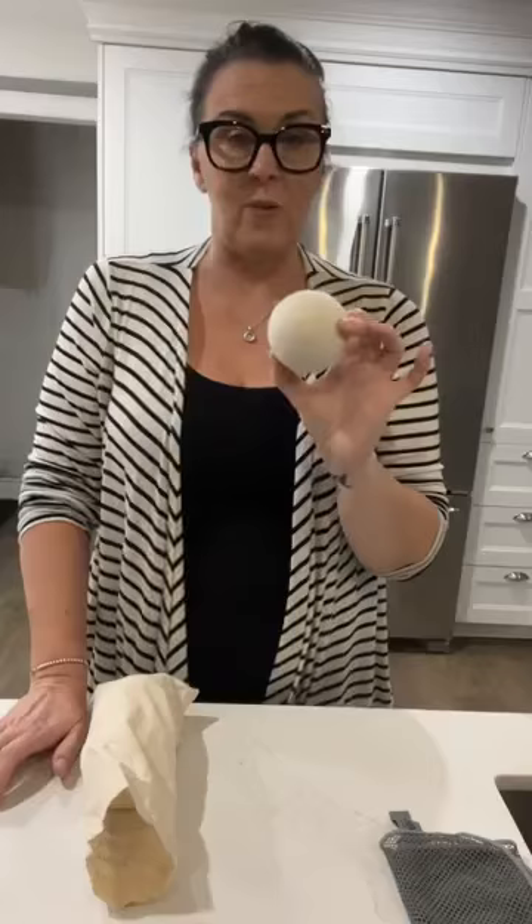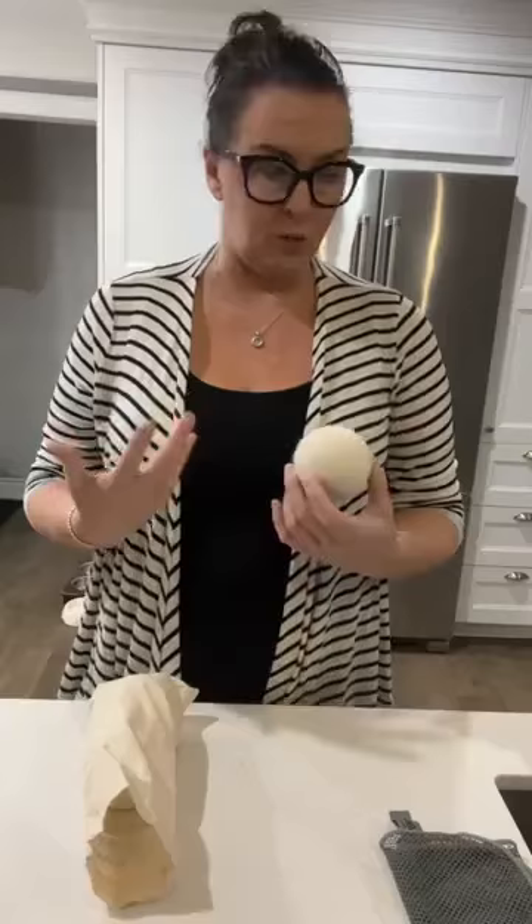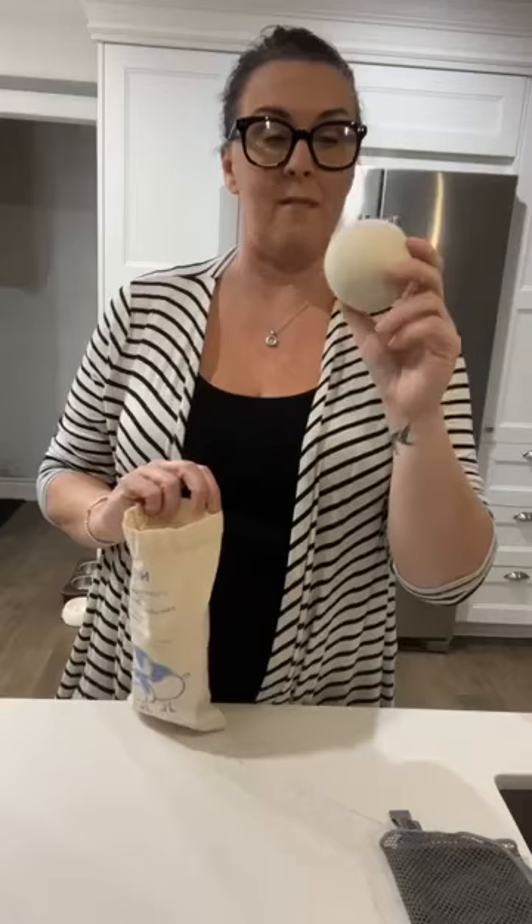The dryer balls also help reduce drying time by lifting and separating clothes so everything dries quicker, saving you time and energy. They last about a thousand loads.